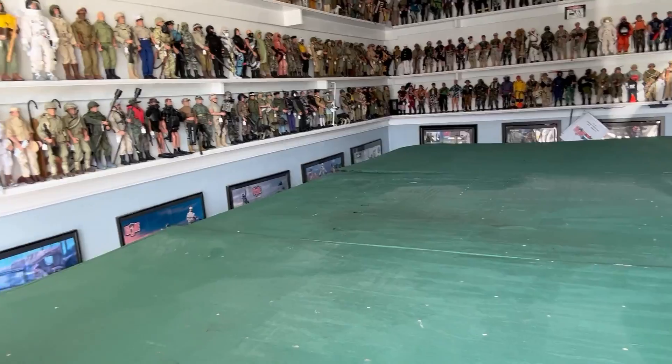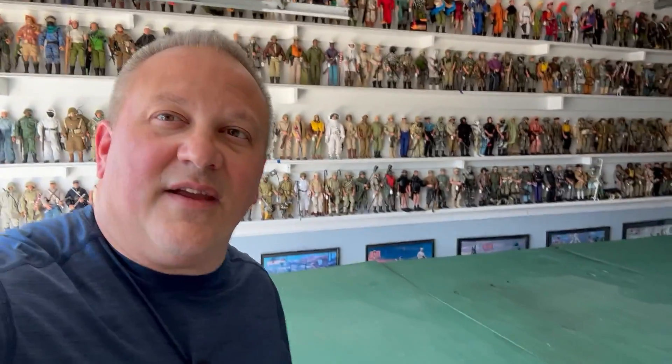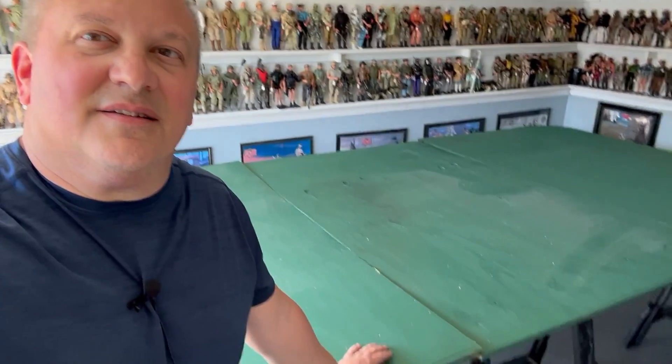I've been collecting toy soldiers, plastic toy soldiers, for probably over 30 years now, and I very rarely get the chance to set them up. I've got no projects going on in the garage. I've been working on this Alamo set for years, so why not break out some type of table and set it up for once — probably never again.